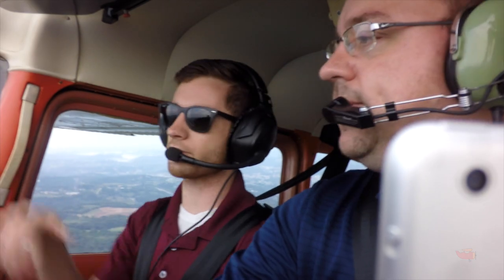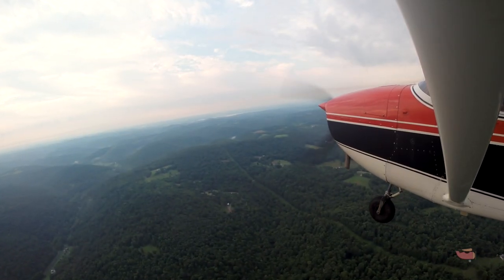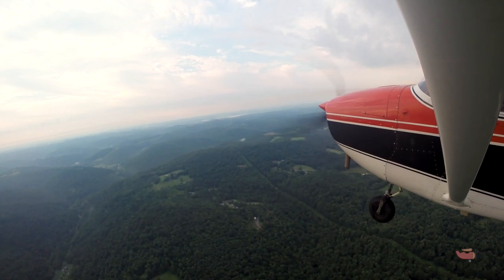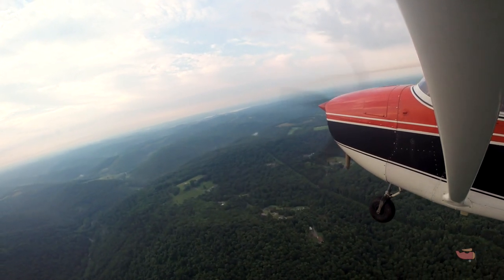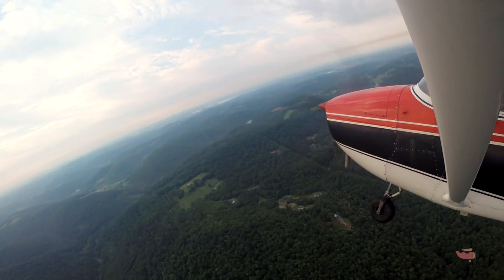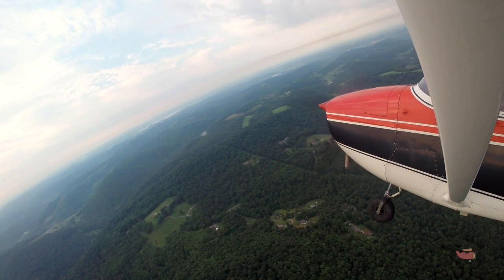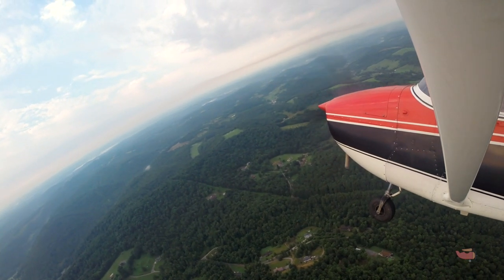Feel free to maneuver out through here — you're not restricted to any heading, just play around. We can see where that fog bank is and kind of work our way that way. Good — as you're adding the turn, just a little more rudder, just a fuzz. Feel it come back in the line? Yeah, good.